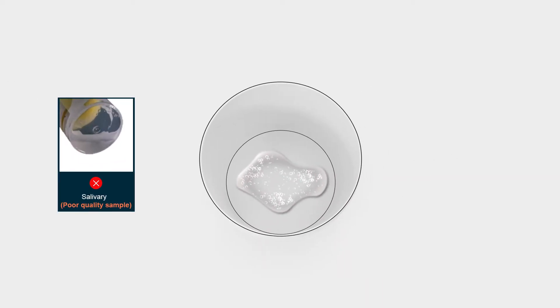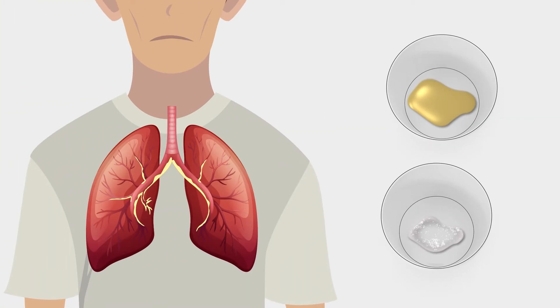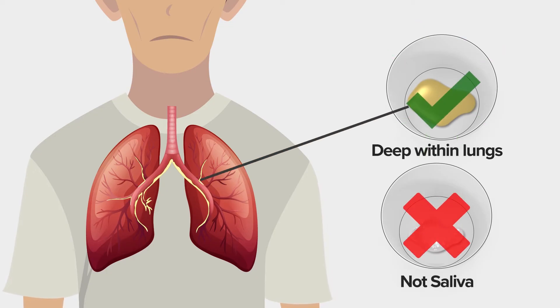This is not sputum. This is saliva, which comes from your mouth. It looks clear and watery. To find out if someone has TB, we need sputum from deep within their lungs and not the saliva.